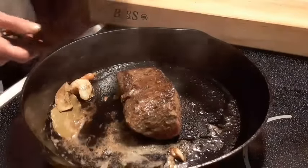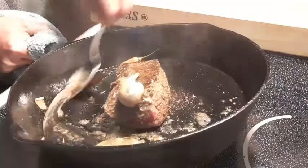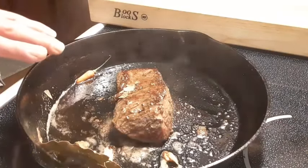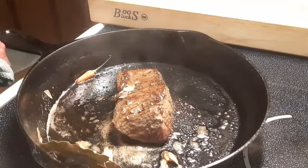So this side's been going about four minutes. We're going to baste it one more time, then remove the steak from the heat and place it in a preheated oven at 350°F for 8 to 10 minutes.